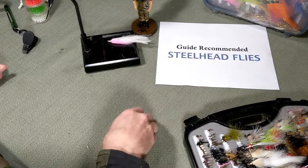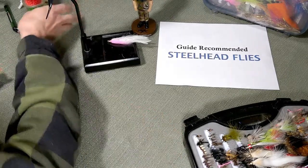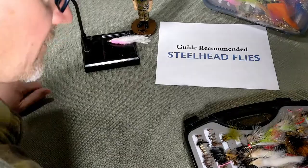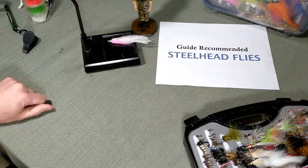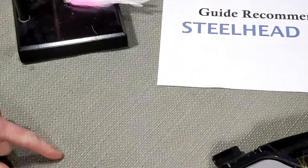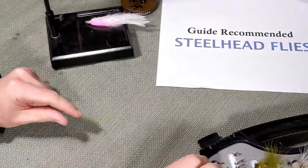All right, so let's get at it here. Some close-ups of steelhead flies that I recommend. Let's get a little bit closer. All right, there we go.